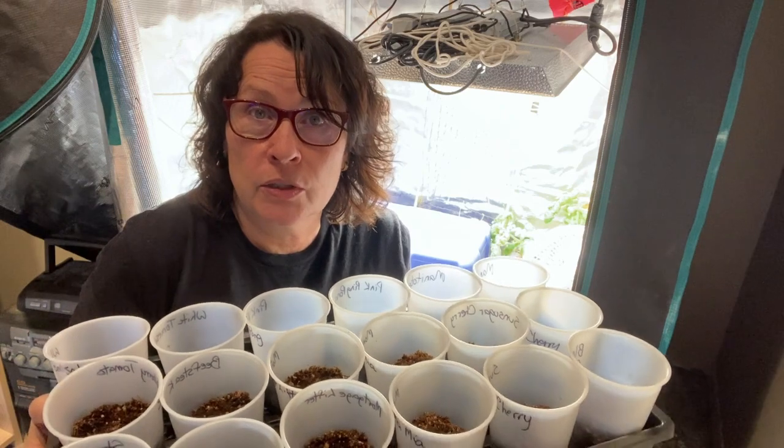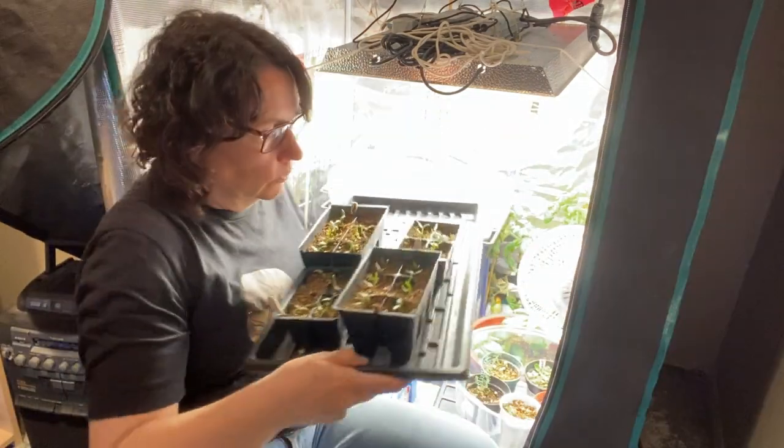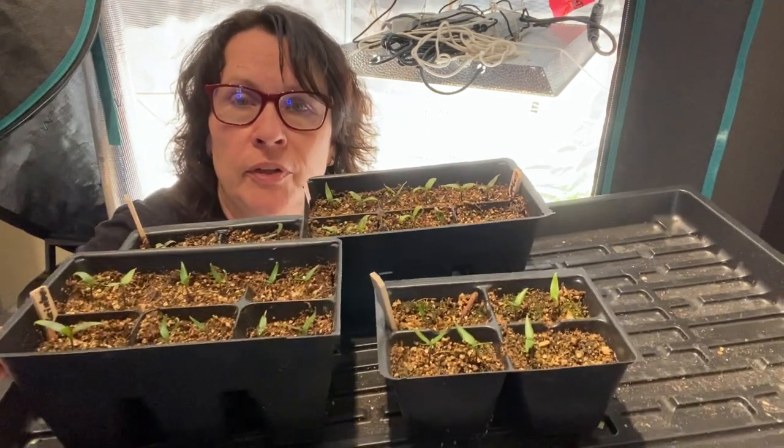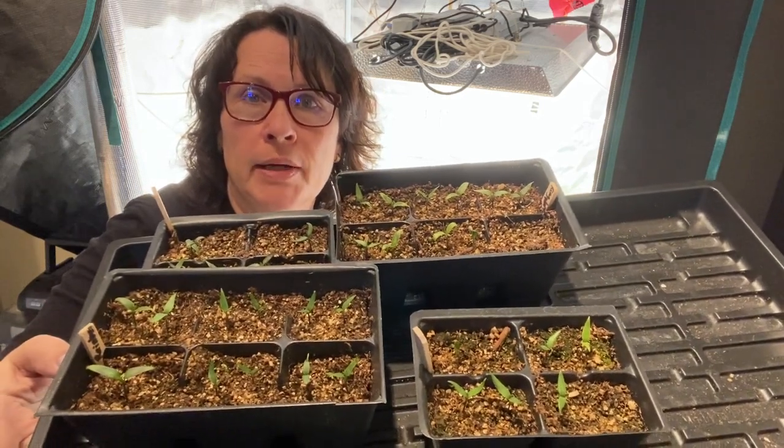So far the germination of my tomatoes is going great. I'm really liking using my grow tent to start my seeds this year — this is the first time I've done that. I'll give you a quick peek at my peppers, which I did a video on about three weeks ago — I got a good germination rate with all my sweet peppers. I still have my hydroponic tomato plant growing in the back and I just picked a nice little tomato off of it. I will be using potting soil rather than seed starting mix to top up my tomato plants, because they're going to need some fertilizer and food to help them grow.